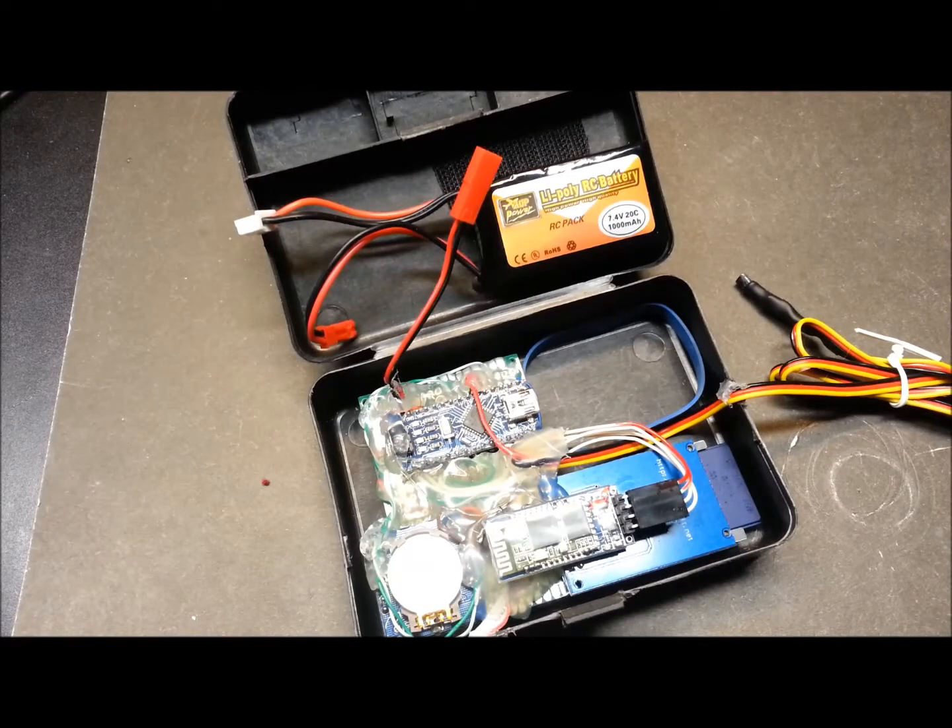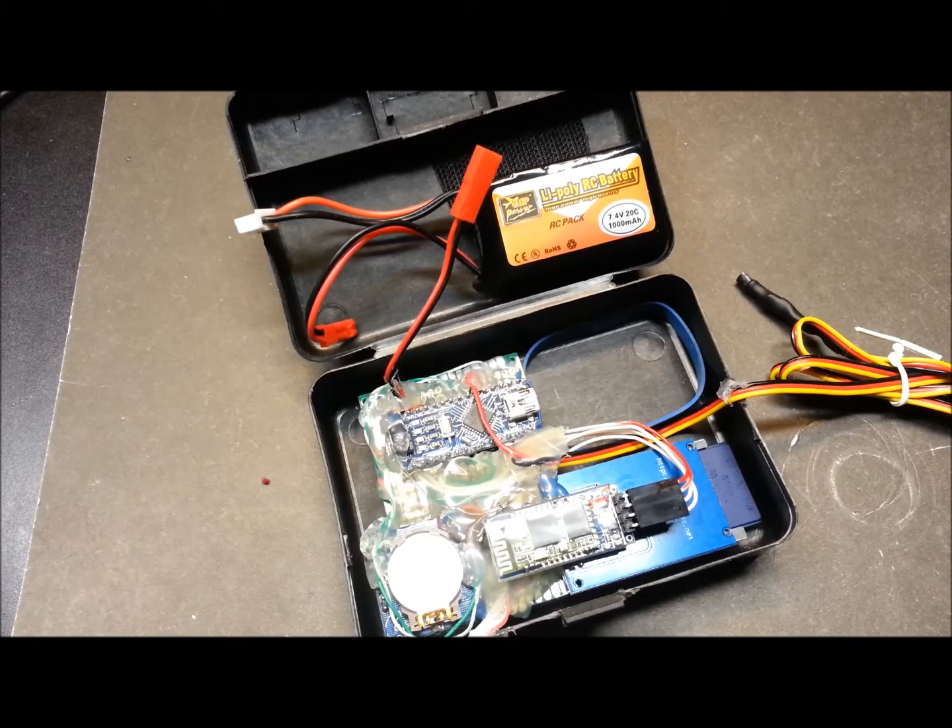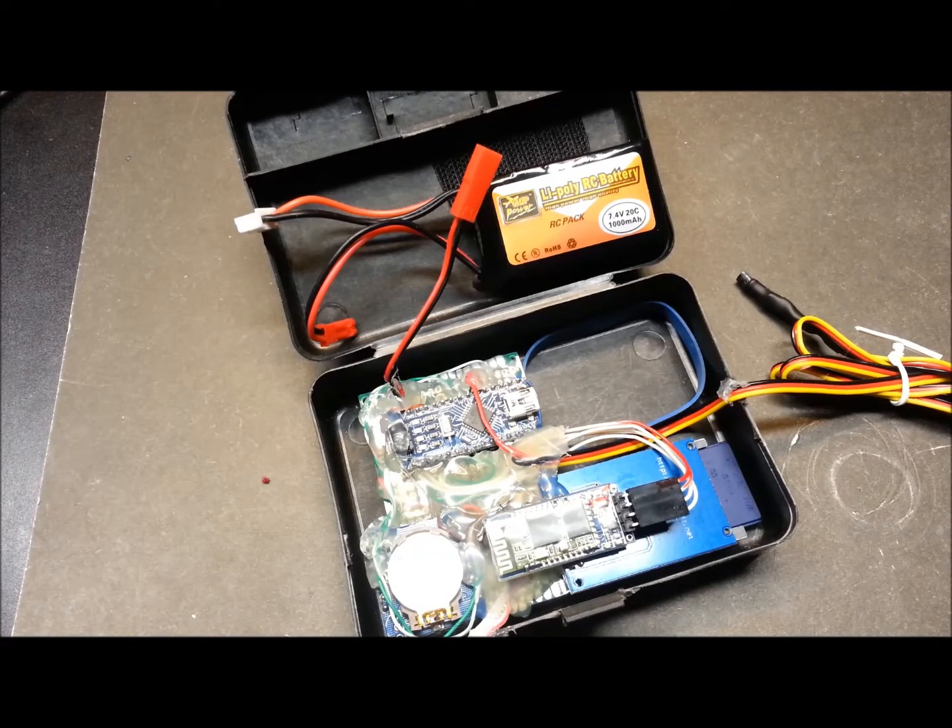Hey guys, welcome back. For those of you new to the channel, my name is Eric. Glad you could join me today. I have a bit of an update on the high altitude balloon.